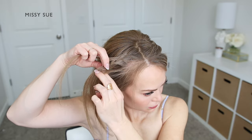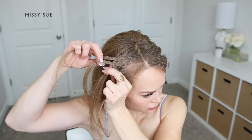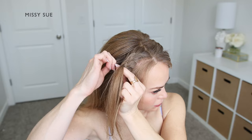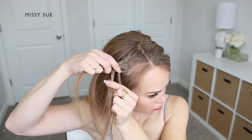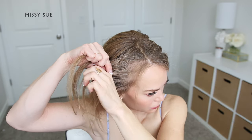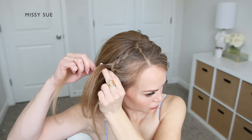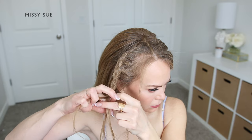Then on the next stitch of the braid, I'm going to drop down the back strand, take the previously clipped away piece and cross it into the braid so it's in the center like a regular braid, pick up a new section of hair and bring this in as well, and then clip away the hanging piece to bring into the braid on the next stitch. I'm going to continue this pattern working my way down to my ear and then stop adding in additional pieces of hair and just braid the hair down to the bottom. Then I'm going to slide a bobby pin over the ends so it doesn't unravel.